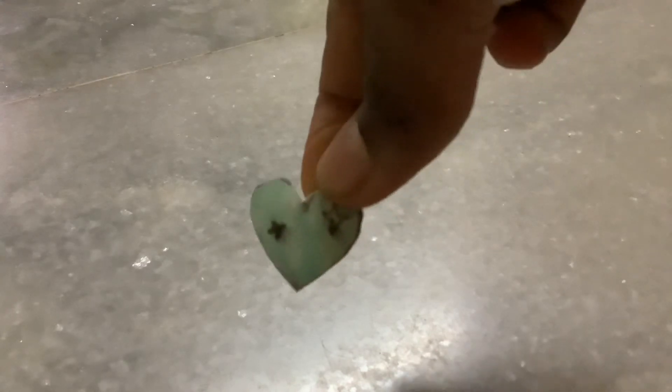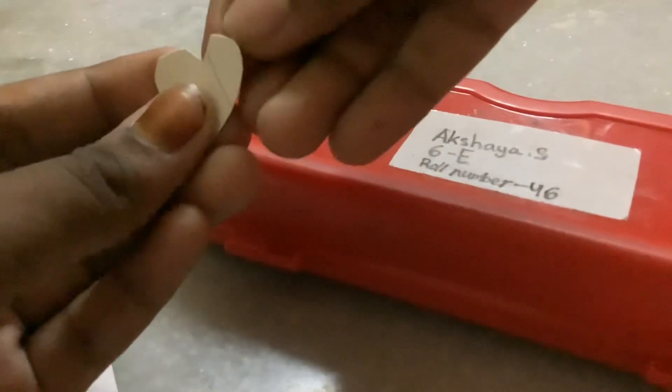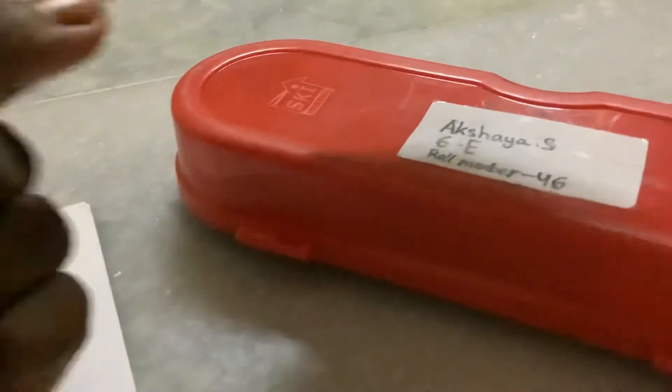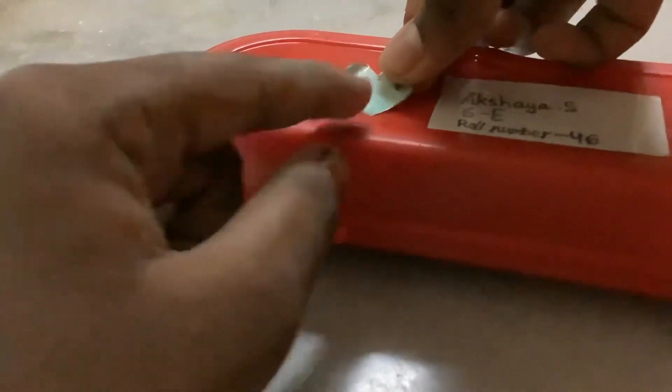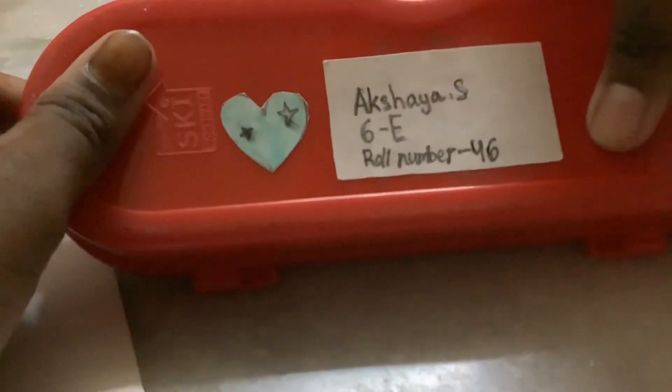So here is the sticker — finally! Now I'm going to paste this on my pencil box, which is this. I'm just going to put it on the back and paste it on. We have to take the back cardboard thing off, and now we can paste it wherever we want. Isn't it beautiful?